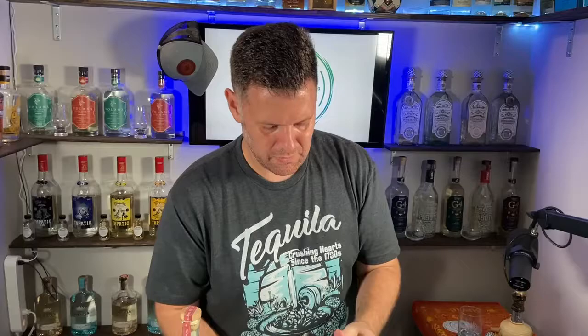Now that I've got everything in the tin, I'm gonna go ahead and give it a good shake, and then strain it into the glass with fresh ice.